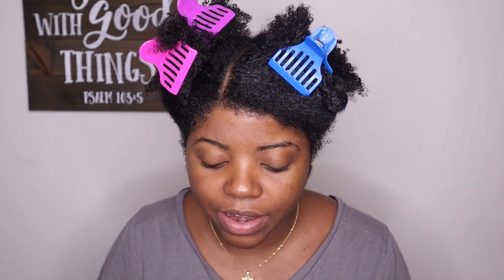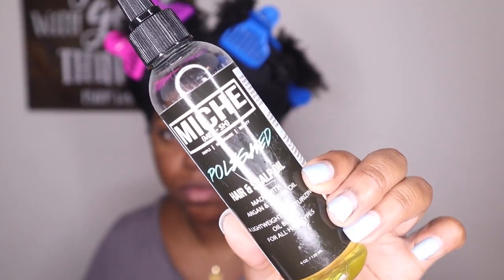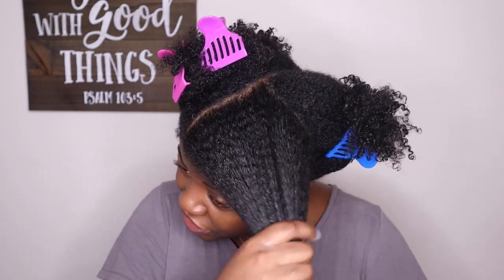I've gone ahead and added my leave-in to this front section. I'm going to add the leave-in to the rest of my hair as well, but I also like to add my oil as I'm adding the leave-in. The oil I'll be using is my trusty Niche Beauty Polished Hair and Scalp Oil. I'm doing the LOC method on this side, so I'll add that on top of the leave-in.